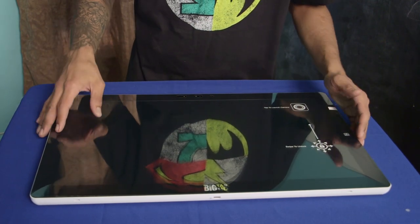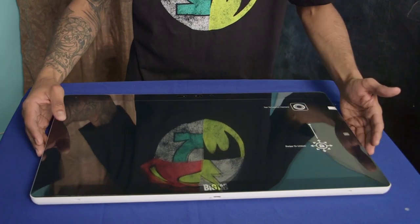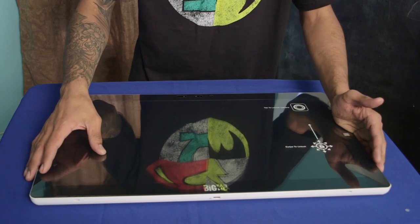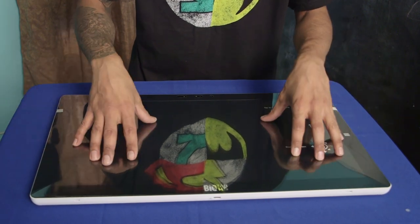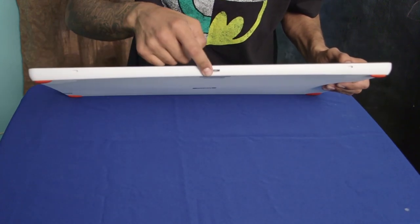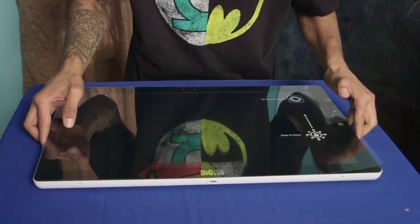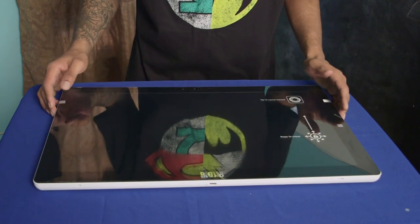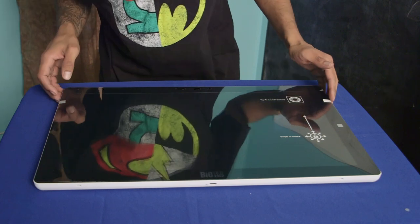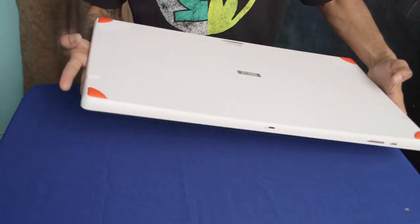I'm going to play around with it for a week before I give you guys a full review. It didn't come with much — just the tablet, a power adapter, and a USB cable which you'll most likely plug in at the bottom to connect to a computer to download or upload applications. First impressions: I'm pretty excited, this looks pretty cool — I'm probably going to be playing with it more than my son.